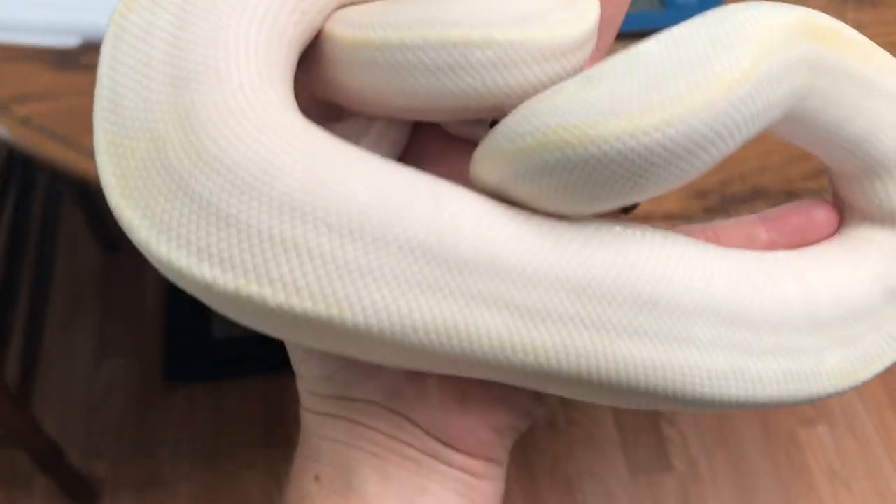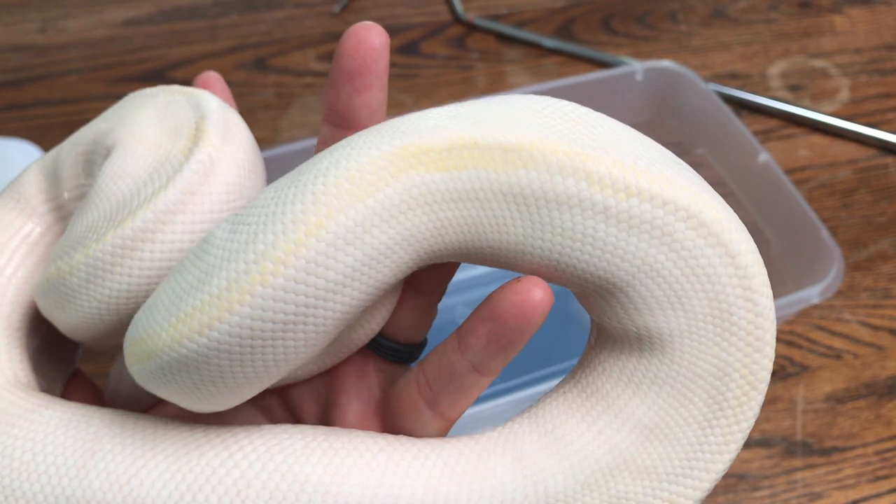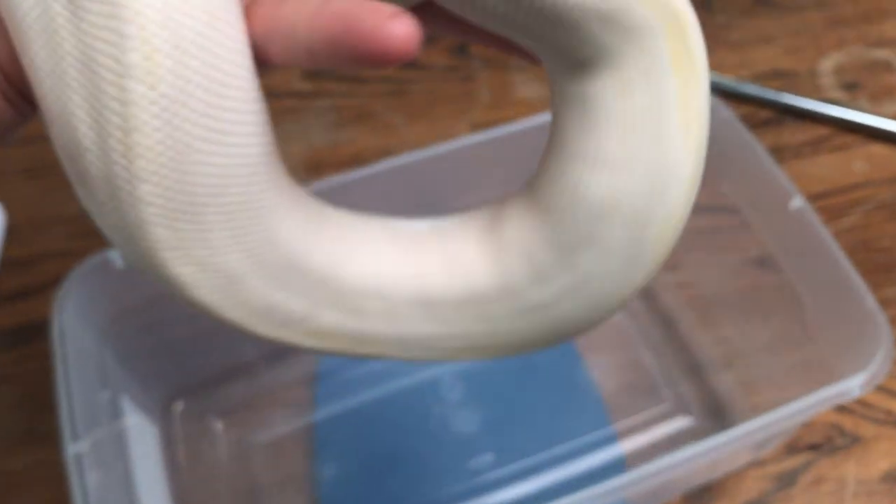Here's another one of our future breeders, Nimbus — he just shed out. Look at that bright yellow dorsal stripe. He just shed this morning.